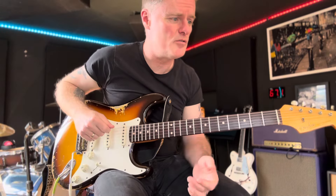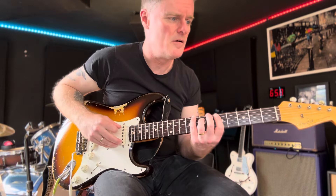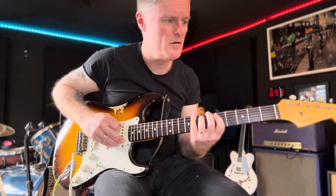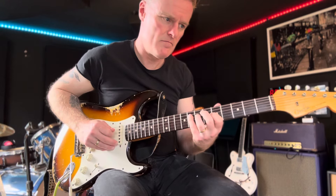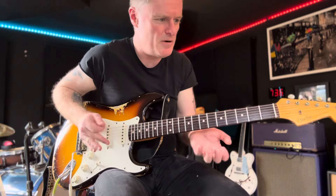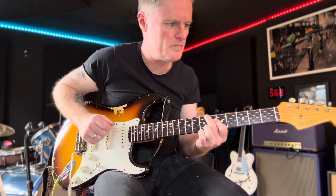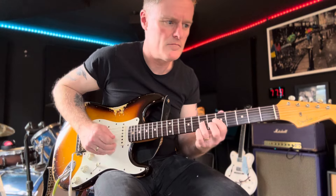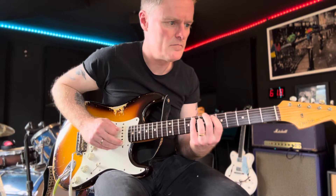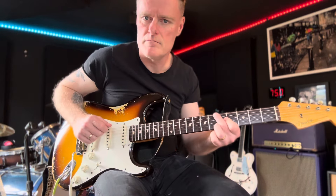So these two licks we're going to go through are based on a B flat with a ninth added. Let's check out this first one. It starts on the offbeat — there's a lot of little finger action here. It'll strengthen up both hands: your picking, because there's an arpeggio element to it, and these fingers on your fretting hand. I'll play it really slow.